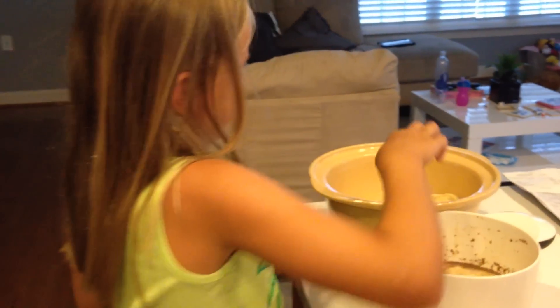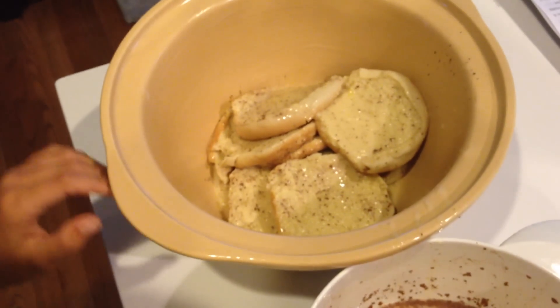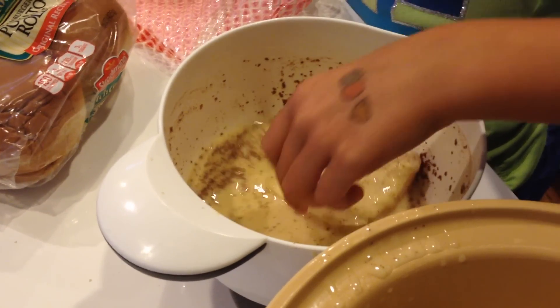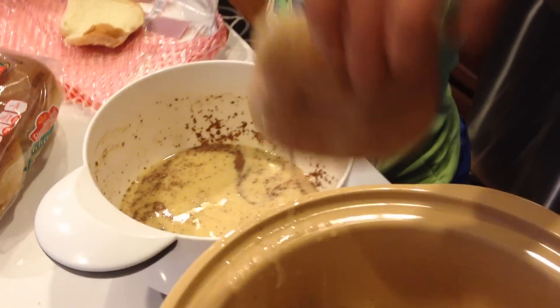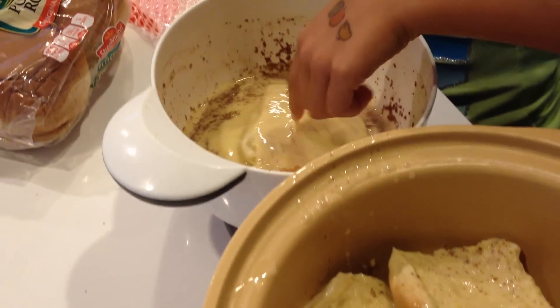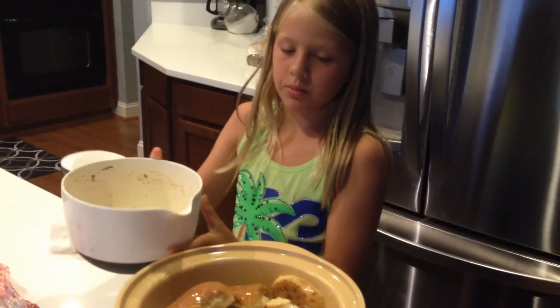And now I'm putting it into our Crock-Pot. I like how it's like a water fountain — see how you push it in and it's like going down. So you just dump it.